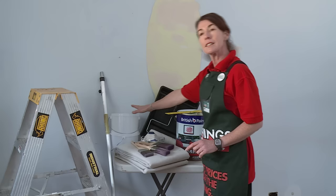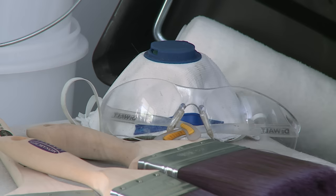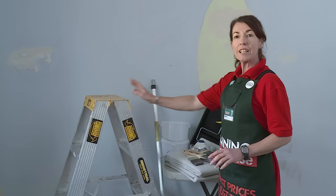We also need buckets to put our paint in, which makes it easier once you're up your ladder to hang on to your paint pot. And of course some safety gear. You'll also need a ladder and an extension pole for your roller.